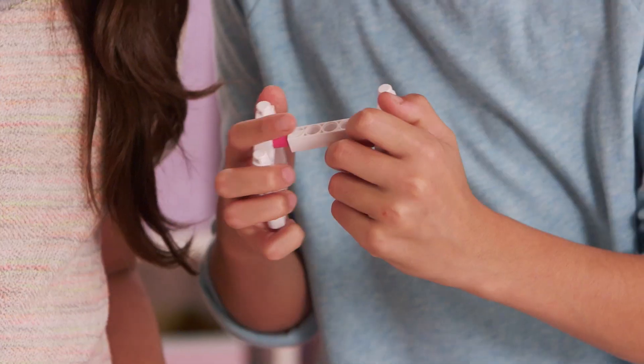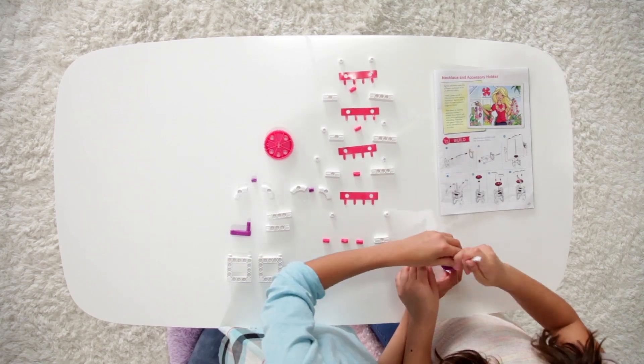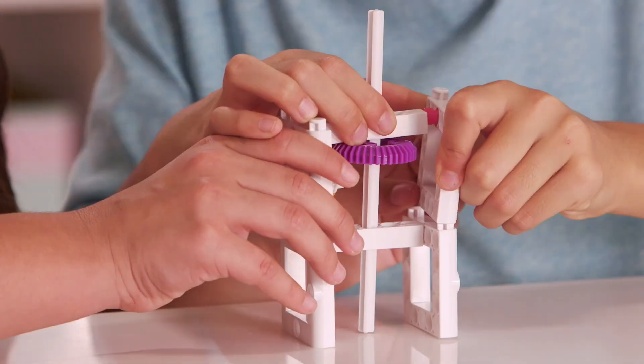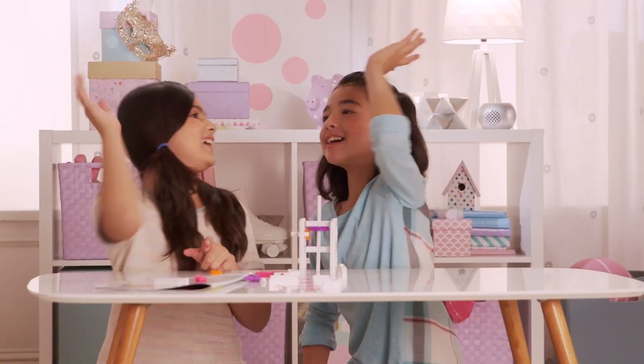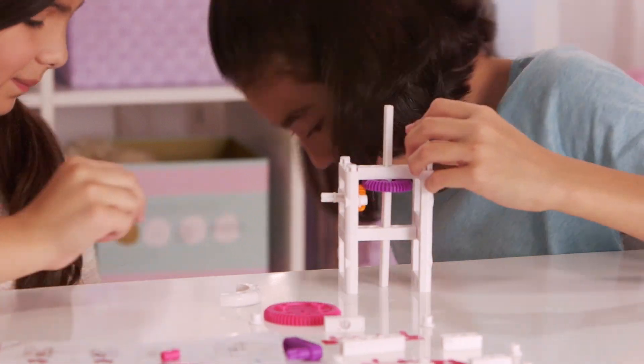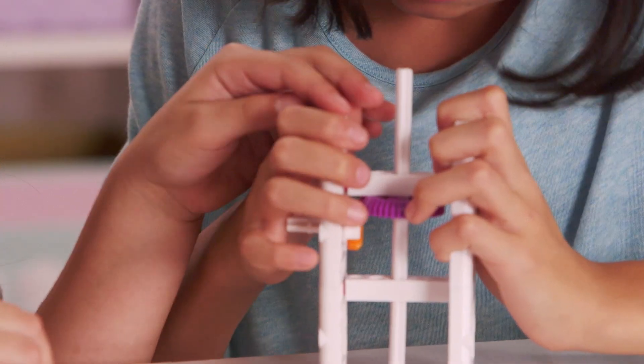Maybe you could help me put on the second piece. Sure. Snap it into this piece right there. Oopsies. Okay, now we do this piece. Put that in there. Yay! We have to put this piece. Oops. Perfect.